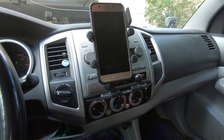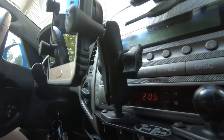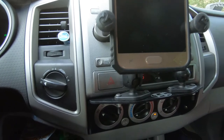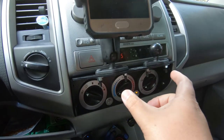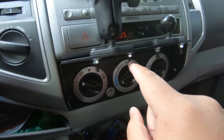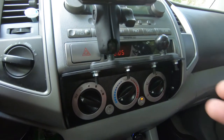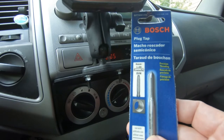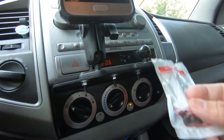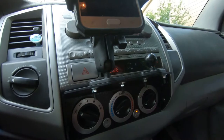Hey guys, I finally got my RAM mount in, and this is what it looks like right now. It's actually pretty nice — it's got the longer bar on the back. I'm thinking about getting the shorter bar, but I think this will work for now. I am going to do one change: before I was thinking about having two balls on the bottom, but I decided I'm not going to do that. So I'm going to be switching these longer screws out and putting shorter screws in. I actually went to Home Depot and picked up a tap. I'm going to be tapping the holes 6mm, and I should be able to just screw these in instead of having the nuts on the bottom, which will give it a much cleaner look.